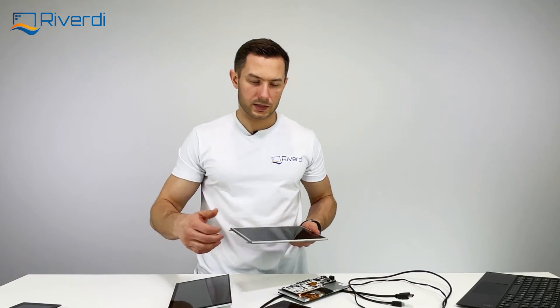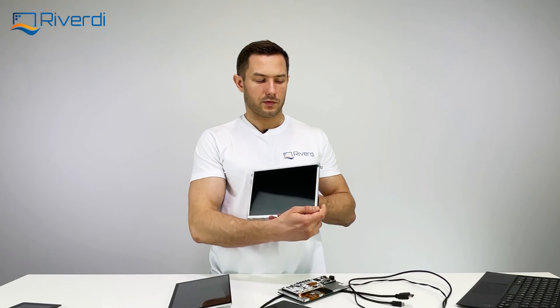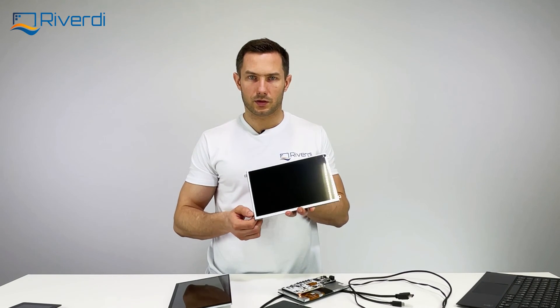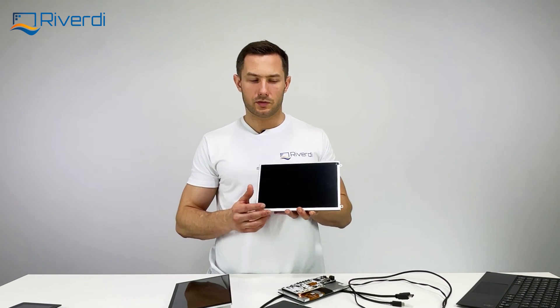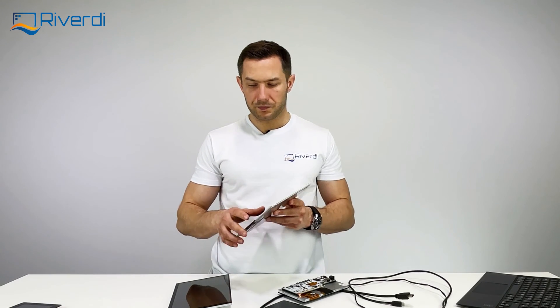Besides the basic touch and optically bonded versions, we also offer a mounting frame accessory — you can buy a display with mounting hooks that make it very easy to screw into your device. This is available for both the 7 inch and 10 inch sizes.